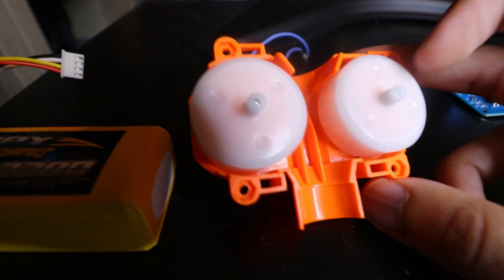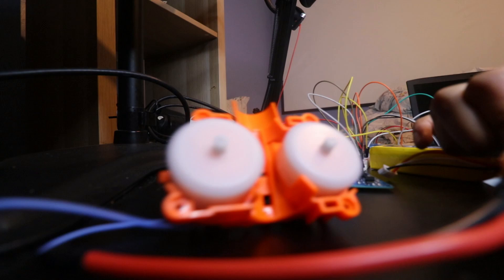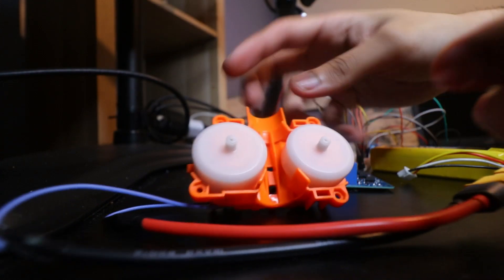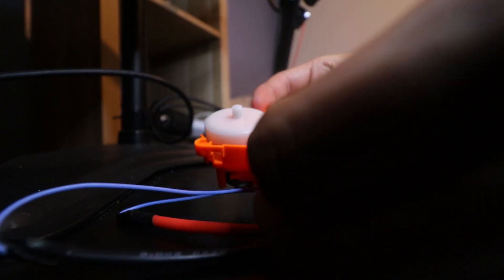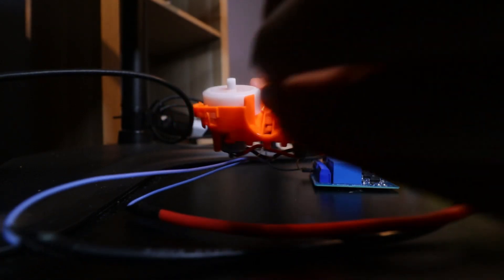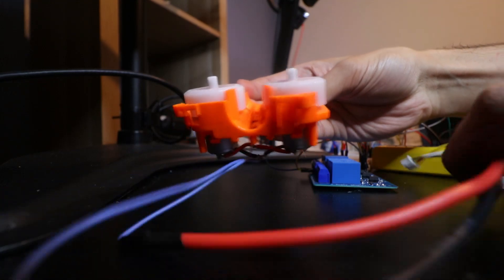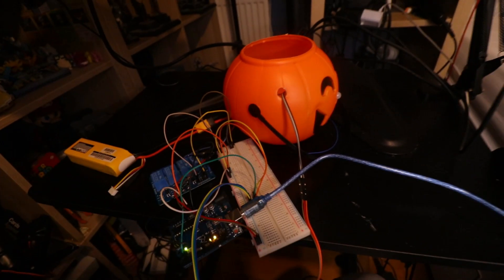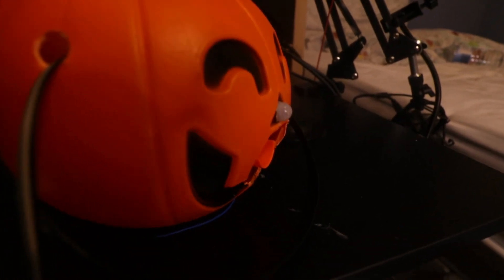These motors are powered by a 4S LiPo battery and they are extremely powerful. Here's a demo of the motor and actuator within the jack-o-lantern.